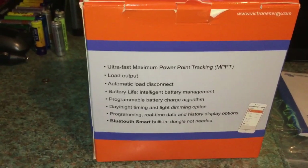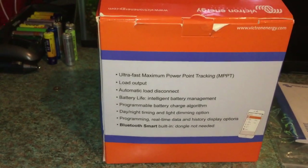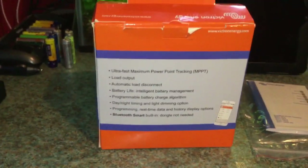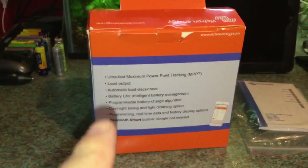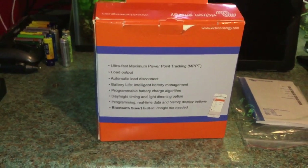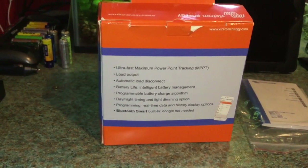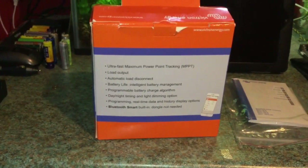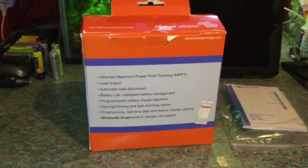This one costs £140. I bought it on eBay from a company called Gecko Energy — they have an eBay shop and they had a deal on this which is still on at the moment. They have 20% off, so the £140 includes the discount and free next day shipping. This offer is available until the 31st of December 2019. I ordered this on Sunday and it turned up on Tuesday morning, delivered by UPS, free of charge.